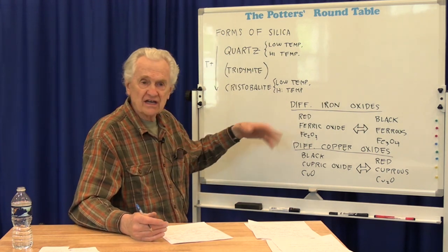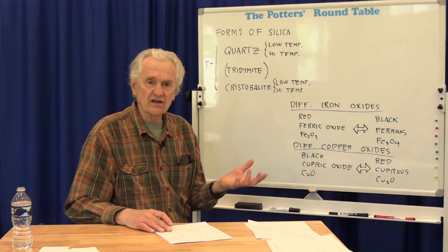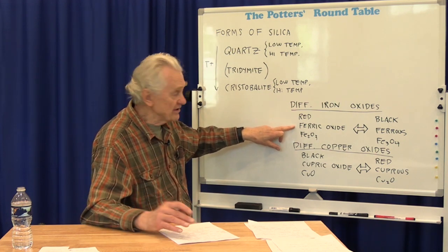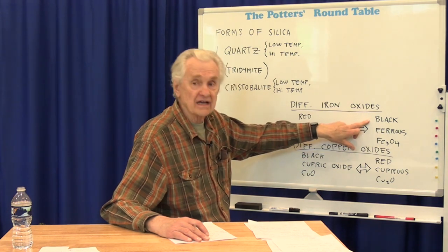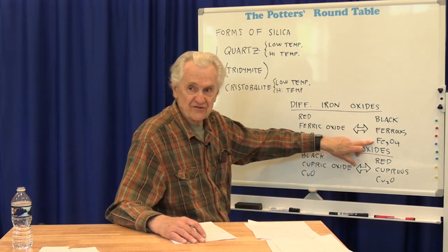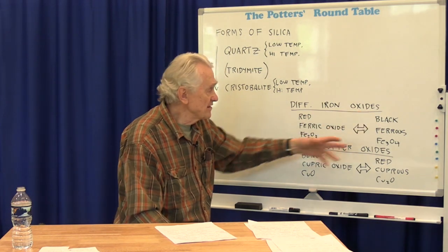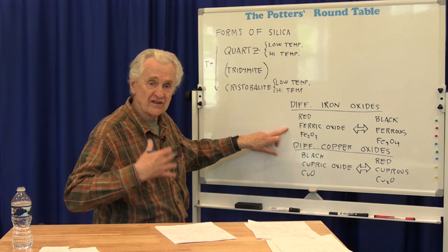In reduction, iron and copper — iron oxide and copper oxide — are very common colorants in glazes and in the clay body. You can get a wide range of colors from these materials depending on the particular form. There are different forms of iron oxide: red iron oxide, also called ferric oxide (Fe2O3), and black iron oxide, also called ferrous oxide or ferrous-ferric (Fe3O4). Depending on the atmosphere in the kiln, you can change back and forth between these two. Starting with red iron oxide and putting it into reduction changes it to black, which produces different colors in the glaze.